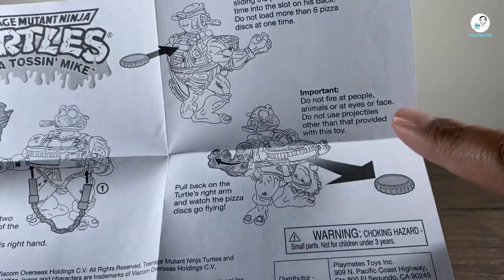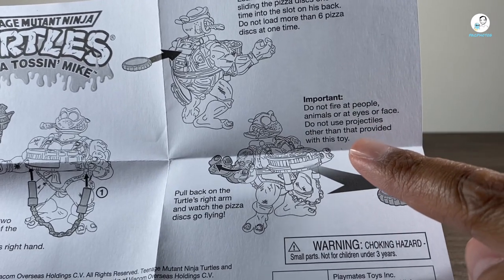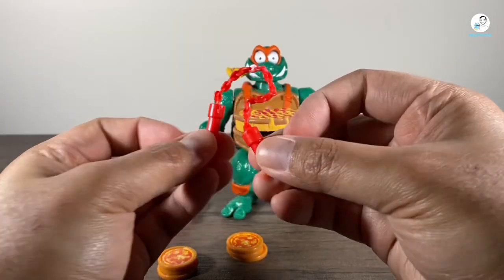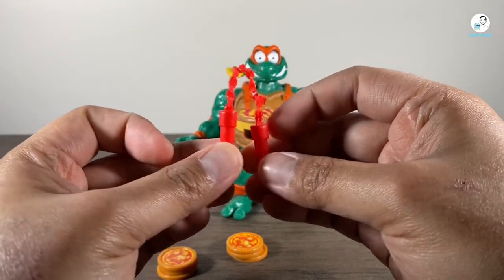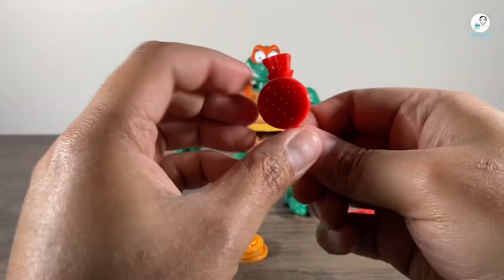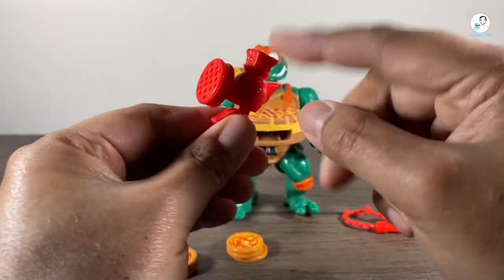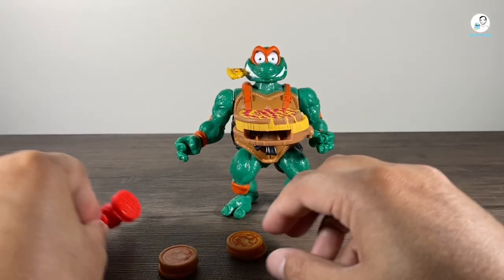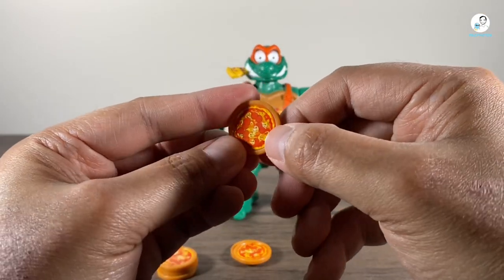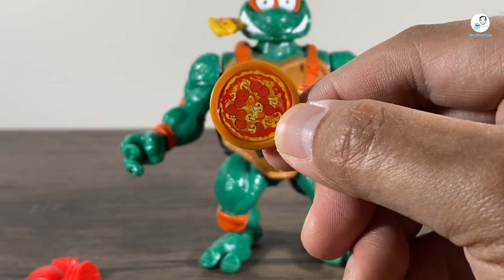Remember, do not fire at people, animals, or eyes or face. Do not use projectiles other than those provided with this toy. Closer look at his accessories — here are his mozzarella nunchucks, which just look like regular nunchucks. And then we have the Cheese Gratin' Pistol right here, which looks pretty cool. You can see the trigger, the cheese going in, and then shooting it out. And of course the delicious Pizza Pie Disc, which if we zoom in, looks like it's got pepperoni and mushroom toppings.